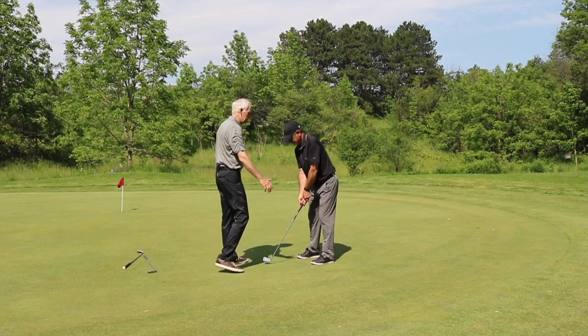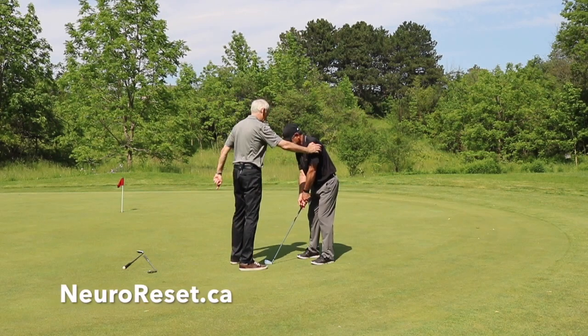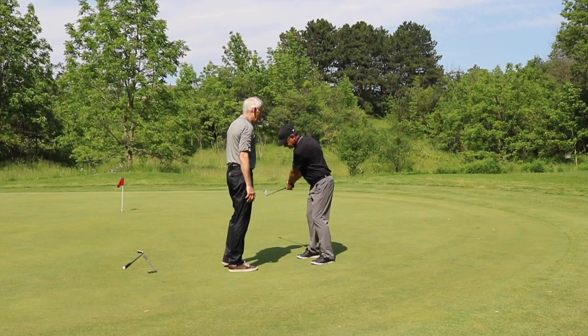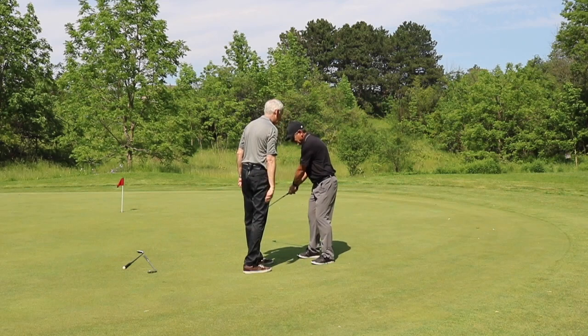I'm going to put a little bit of pressure on the outside of the shoulder, and this is a good test to do on anybody you're teaching. Now go into one-third backswing and just hold there. I'm going to push a little bit between your left shoulder and your right shoulder in that line, and we're going to see what happens when I push.